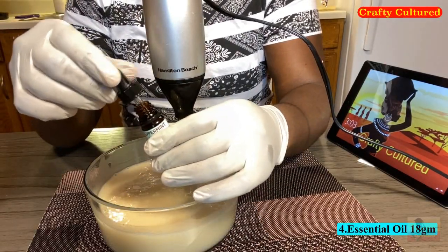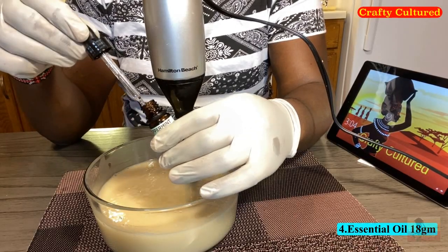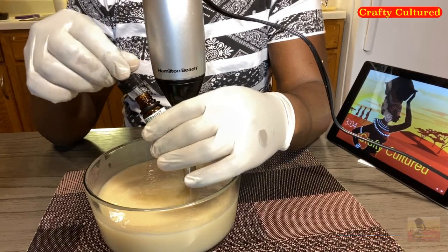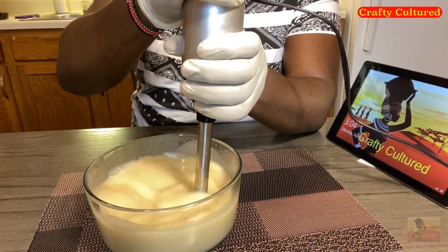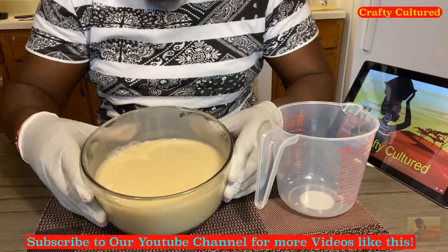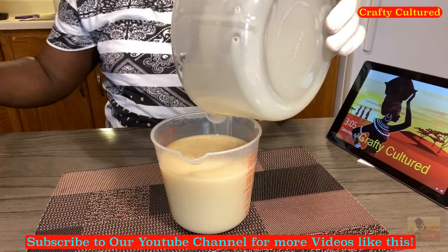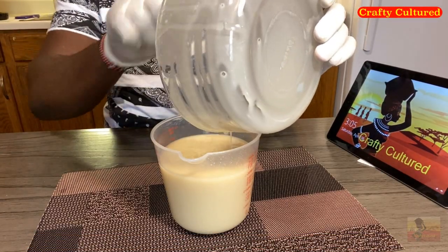Then I'm going to add 18 grams of essential oil. I'm using peppermint essential oil, but you can use an essential oil of your choice. We will do the final blending after we have added our essential oil so that we can have the right consistency. This is how my final blend looks like. Now I'm going to put the mixture in a jar so that it can be easier for me to pour into the molding tray.